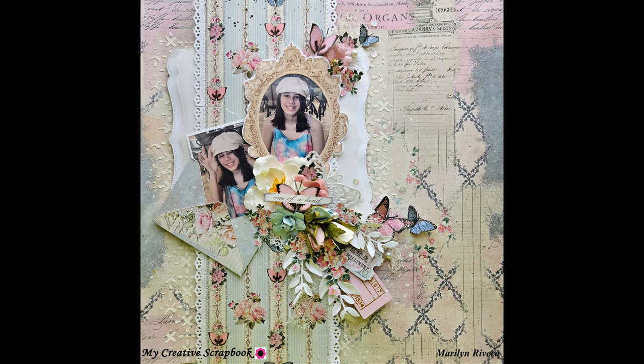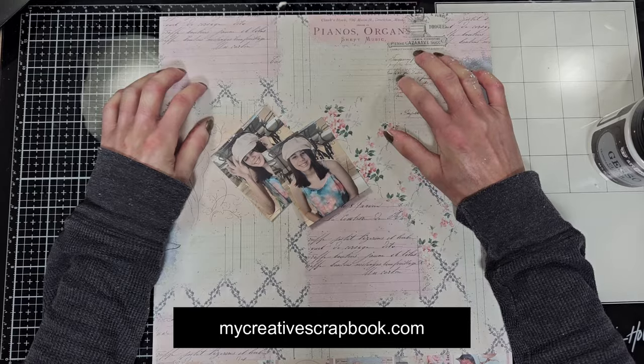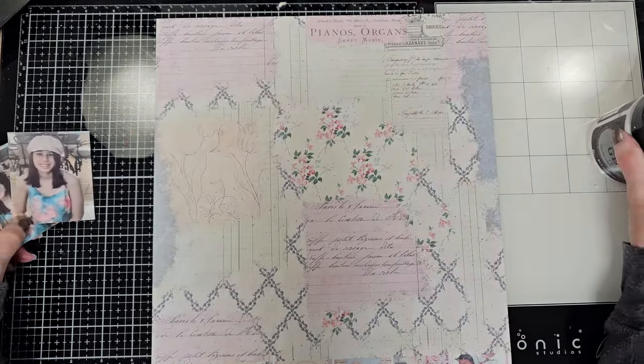Hello friends, welcome to my channel - Madeline here. Thanks for joining me today. I have a second tutorial with the January limited edition kit. The link and information about this kit is in the description box down below. These are the two photos of my niece Camila, and this is the base paper that I'm going to use today.